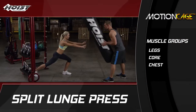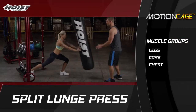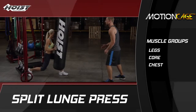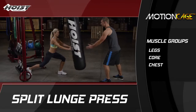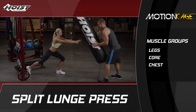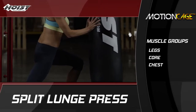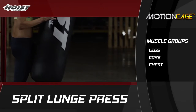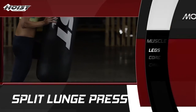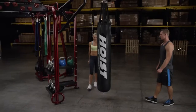A split lunge press combines a standard split squat with a pushing movement to incorporate the core into the exercise, helping clients of all fitness levels benefit from increased core and leg strength. Clients can perform this exercise alone or with a partner to add resistance. The amount of resistance depends on the client's fitness level — slight resistance for beginners, heavier resistance for advanced clients.